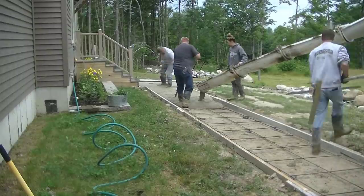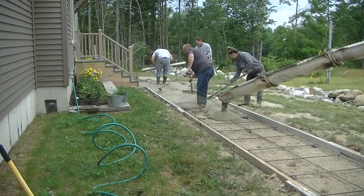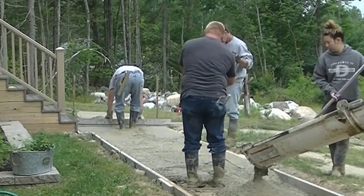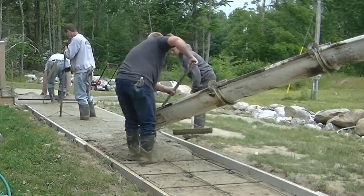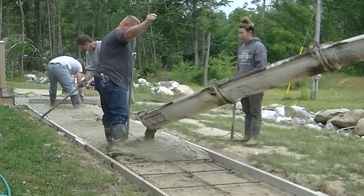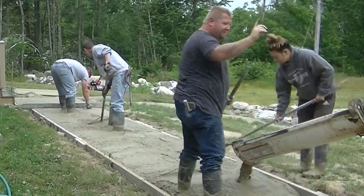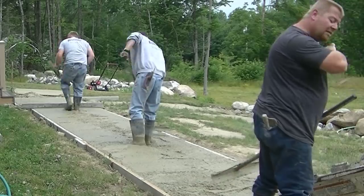The walkway was four feet wide and about 45 feet long. We put a mat of steel in here — 3/8" rebar. The homeowner took care of all the subgrade work: he dug out all the sod and loam, put in the gravel, and got it leveled out. Then we came in and did the forming. Today on pour day we're also pouring a big patio out behind the house, but that'll be in a different video.